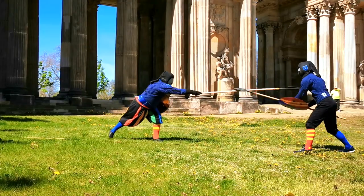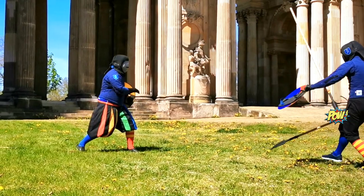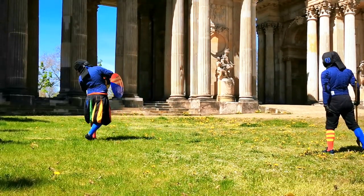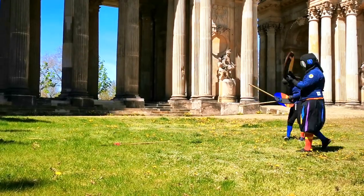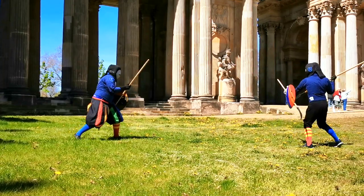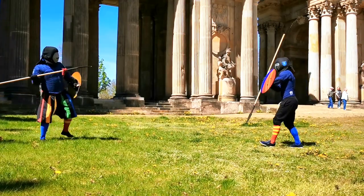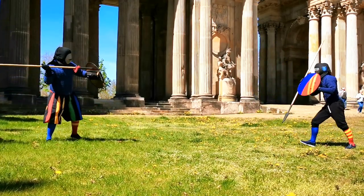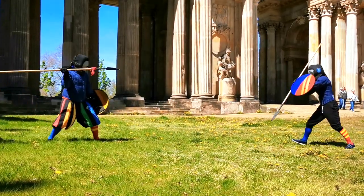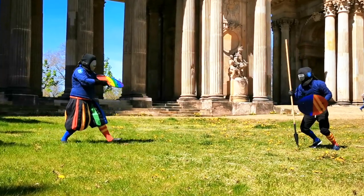Marozzo advises us to discard our shield if the opponent's spear gets stuck. Monte goes one step further and says we could throw it as well. But maybe I should have tried it in gear at least once first — if you can't do it fast, it won't be a surprise. In the following exchange I tried to be a bit sneaky about it and that worked quite a bit better, since my cover was up during the switch.